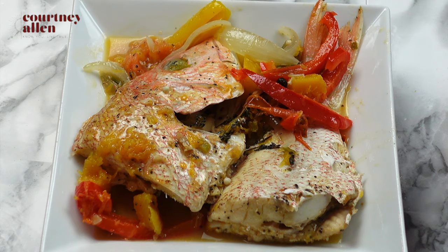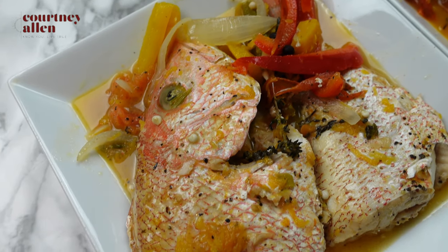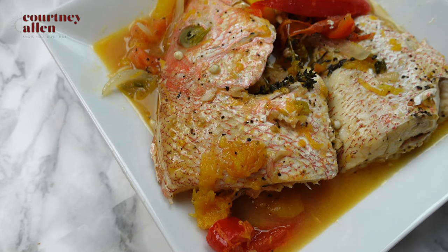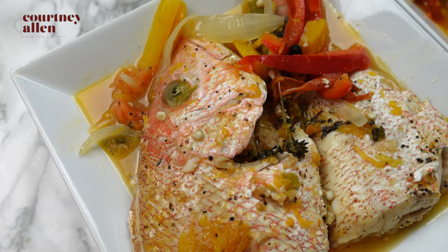That is all everyone. I eat my steamed fish on its own with some vegetables, but you are more than welcome to serve it with rice or whatever suits your taste. Thank you so much for watching, and I will see you in the next video.